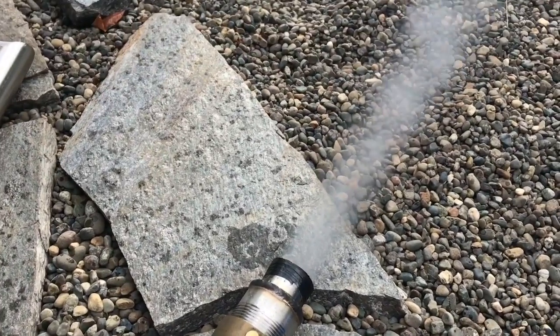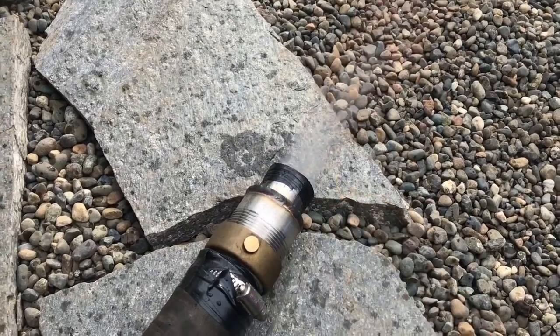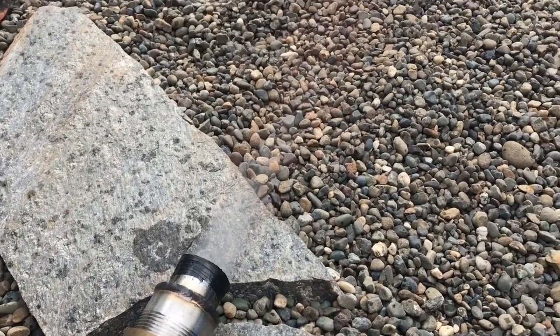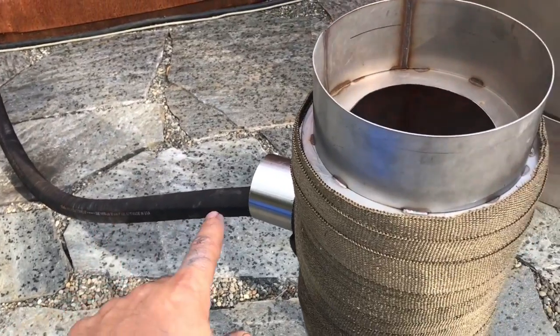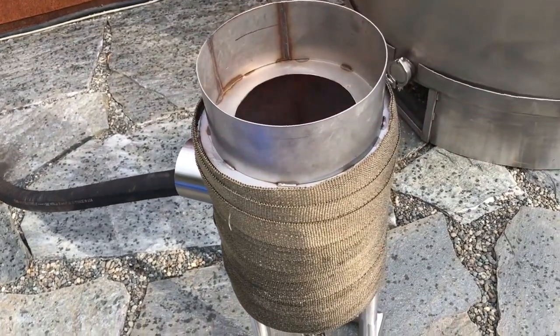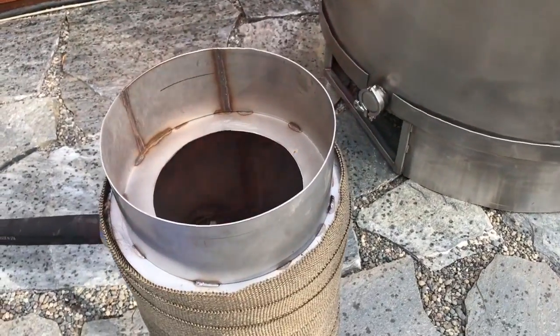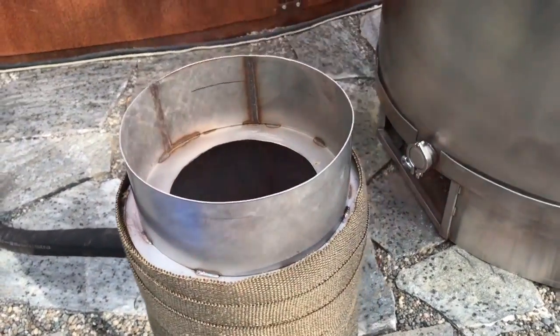Just about ready to test fire. There we go! The gas when it comes out of here is so condensed it can't mix with enough air, so what you want to do is swirl it around. This is kind of a giant swirl burner that I insulated as a forge.